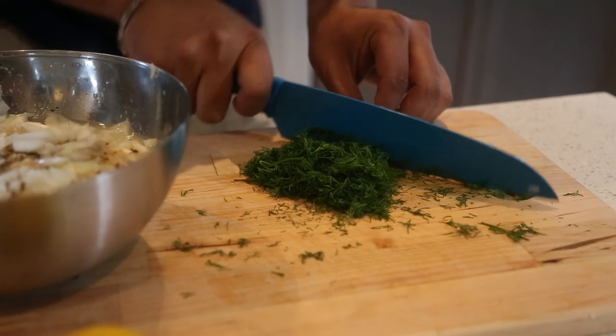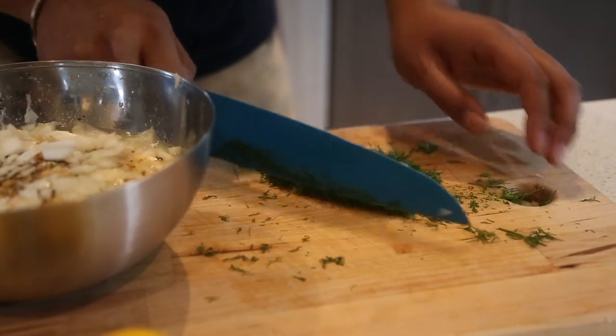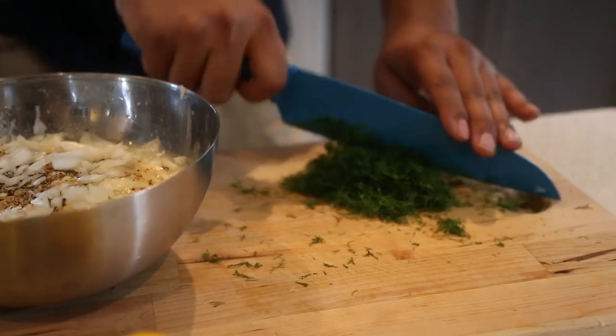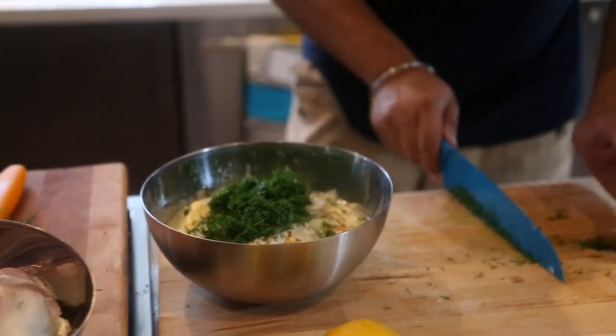Next thing: dill. Half a cup, quarter cup — whatever you want. I love the smell of dill, it's just so fresh. I don't know what to compare it to, but it just smells so delicious — dill-licious. I like dill chips too. This is about maybe half a cup, and I just throw that right in there. If you need more later, you can.